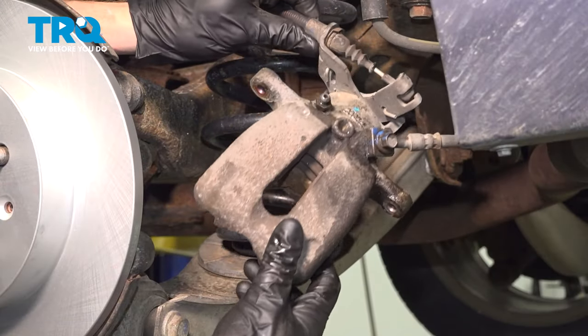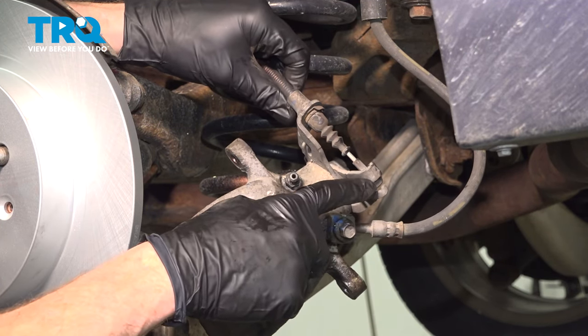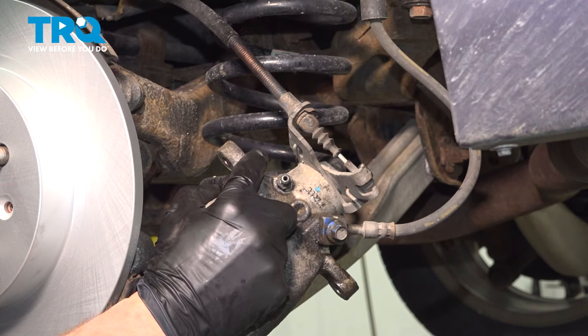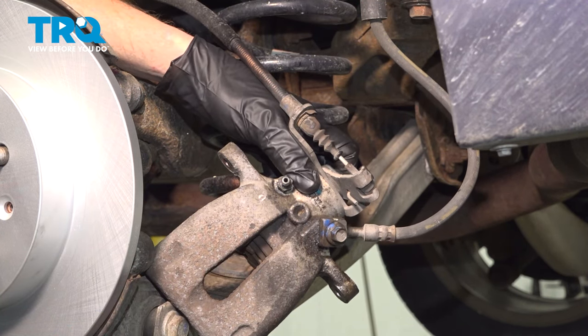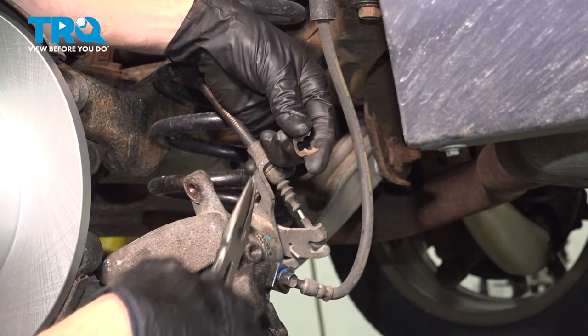Now we can start removing the caliper from the vehicle. Pay attention to your emergency brake cable. You'll find that it comes from this pivot area here and it comes straight on through this bracket. While it makes its way through the bracket, it's actually held in place with a small clip. Go ahead and pull that clip out of there. You can use pliers, a small screwdriver, whatever you have. Just give that a quick inspection.